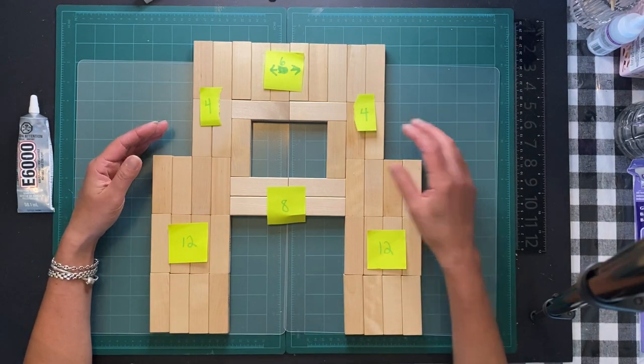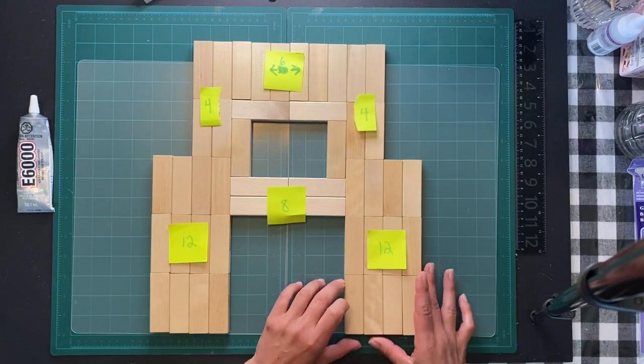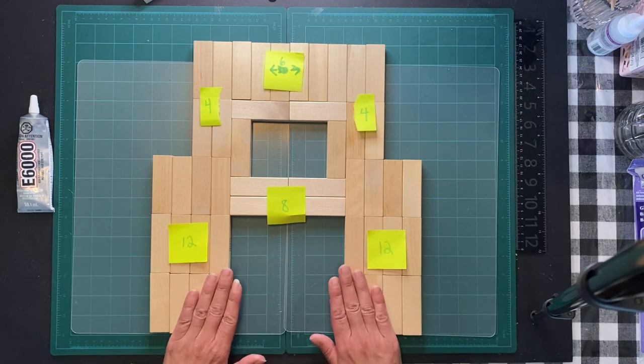I'm going to let them dry probably overnight and then we will move on to the roof. There are a few different materials for that part, but once I get all this done we'll move on to the next step.